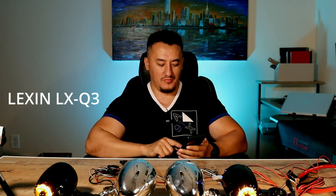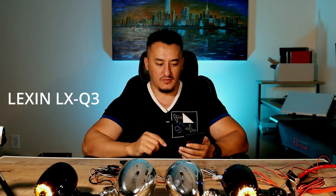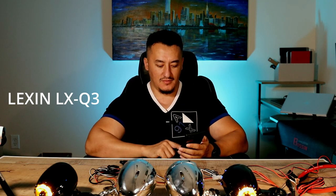Lexan at 100% volume. [Music plays.] Boss at 80% volume.